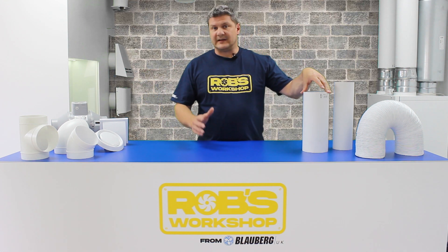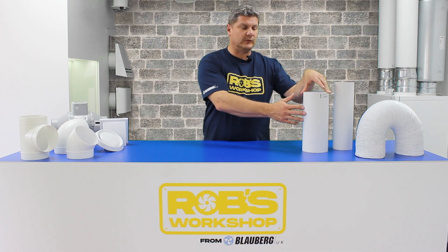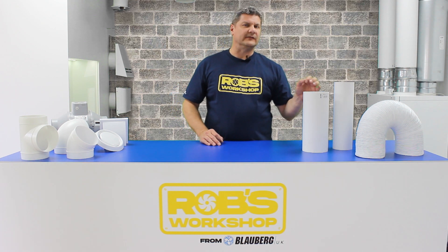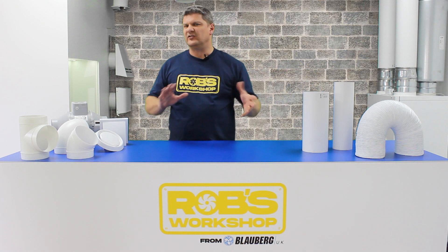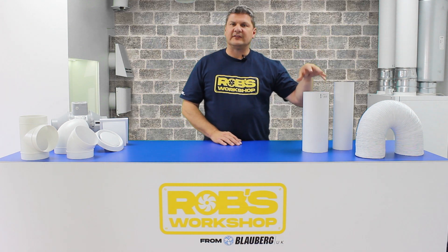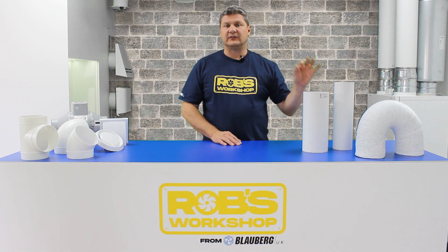This piece of ductwork here, for example, is 125mm solid rigid PVC ductwork. If you were to actually measure it, it wouldn't actually be 125mm — it will probably be about 127 or 128mm. That is classed as female. So ductwork, as we have here, is all classed as female.